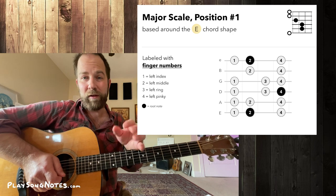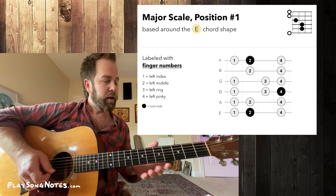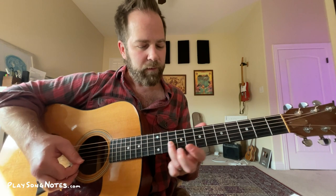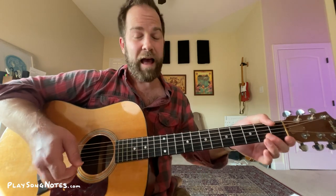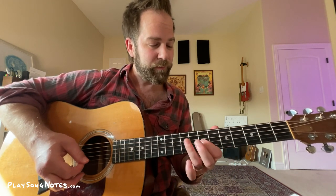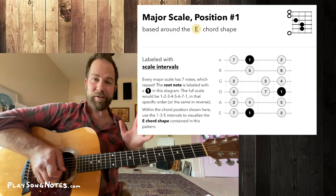Don't be locked in by the chord finger mappings. They're important for developing finger dexterity and clean sound, but once you're learning riffs, your finger positioning is based on the needs of that riff. You might need to use your third finger and slide it up to second and fourth. Context matters — the finger positions are guidelines. The intervals are really the important part.